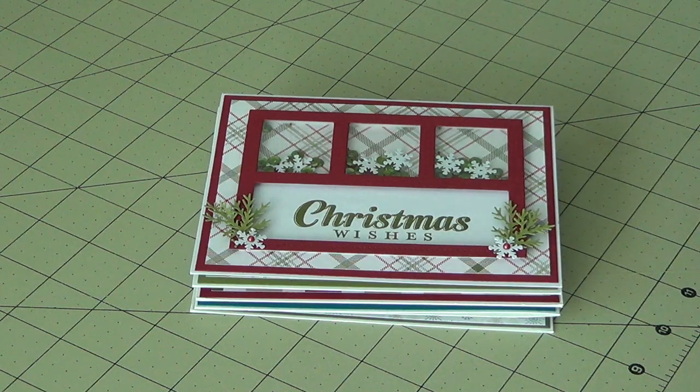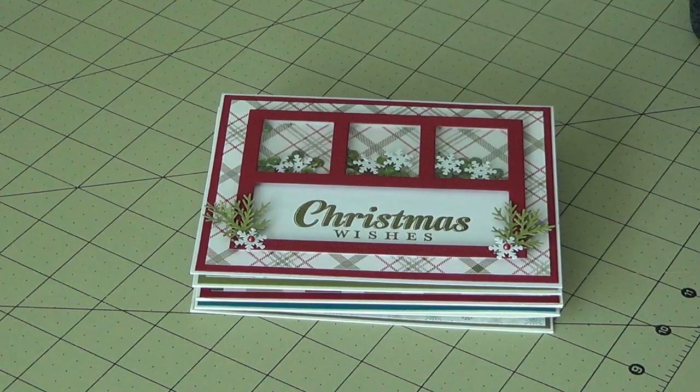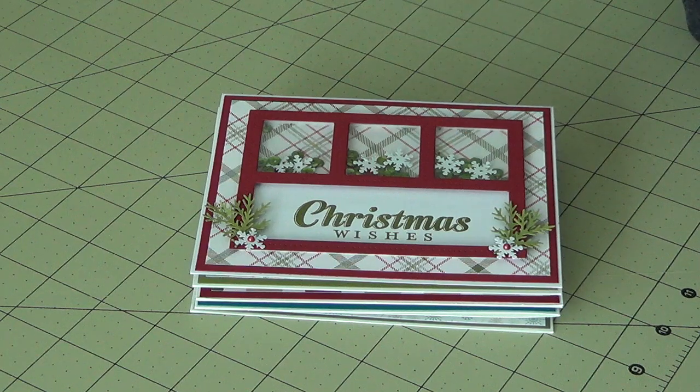Hi everyone! I am back with a project share video today. These are some shaker cards that I have made recently. I've posted them on Facebook and on my Instagram — both are in the description underneath the video.